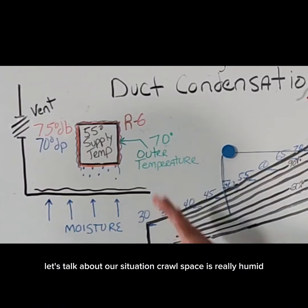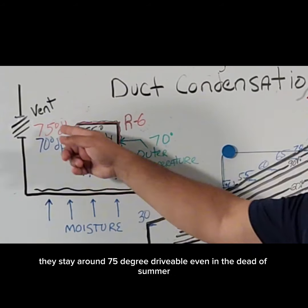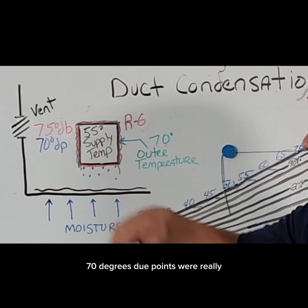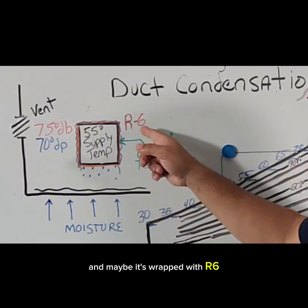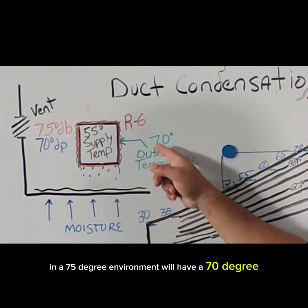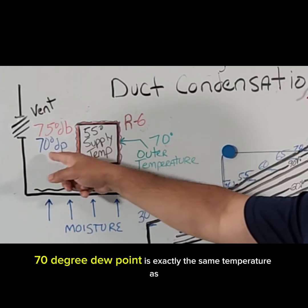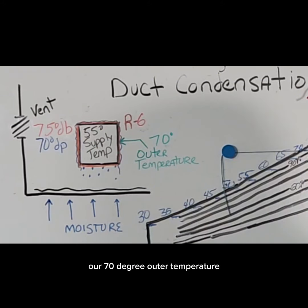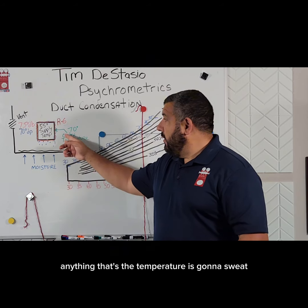Let's talk about our crawl space situation. The crawl space is really humid — around 75 degree dry bulb. Crawl spaces really don't get that warm; they stay around 75 degree dry bulb even in the dead of summer. The dew point is 70 degrees, so we're really, really humid. The ductwork in there is dripping, as you can see. It's got 55 degree air coming out of it, and maybe it's wrapped with R6, sort of an average duct installation. Studies have shown that a 55 degree duct in a 75 degree environment will have a 70 degree outer temperature when wrapped with R6. Our 70 degree dew point is exactly the same temperature as our 70 degree outer temperature — whenever we're at or below the dew point, anything at that temperature is going to sweat.